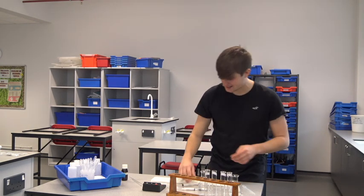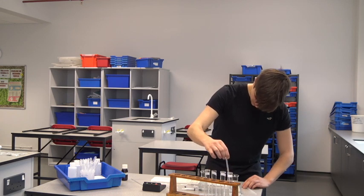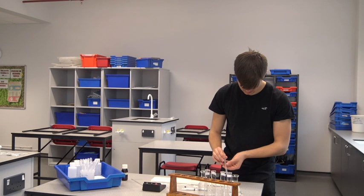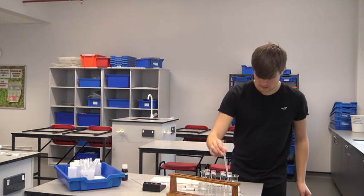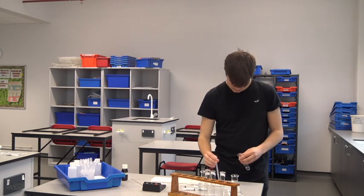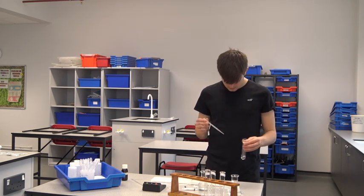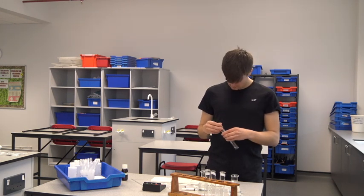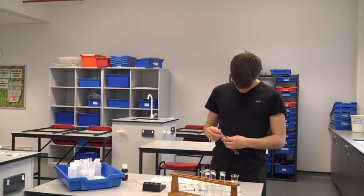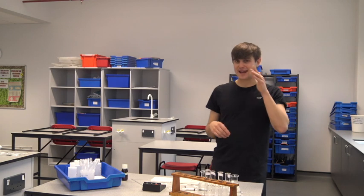Three, two, one — let's do this. Every 10 seconds I'm adding a sample to the spotting tile. Keep stirring. That's my pH 3 solution done, and I'll show you all of the results at the end of the practical.